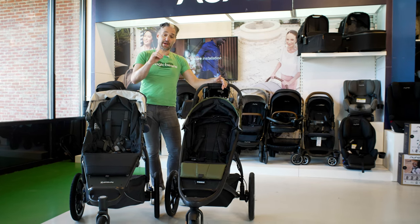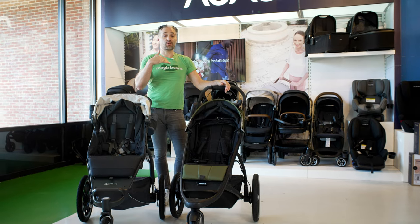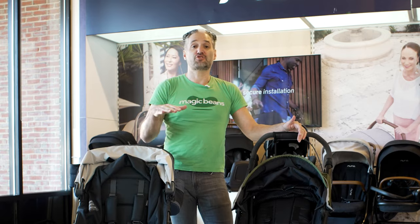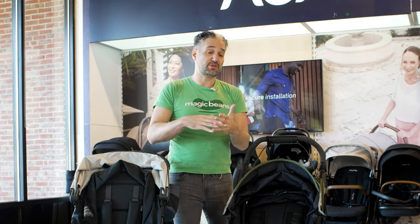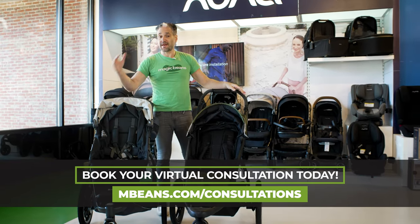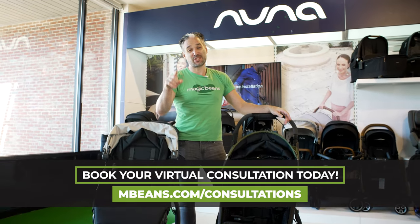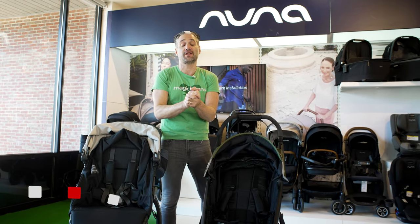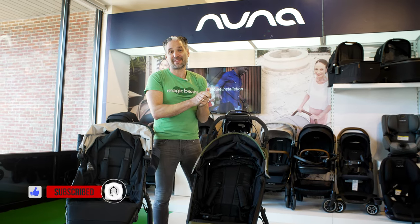Either way, I highly recommend getting a lightweight stroller to pair with one of these for quick in-and-out trips — neither of these are strollers you'd want to keep in your trunk. If you're still shopping and confused, I have a roundup of my favorite best strollers of 2021 that I recommend you watch next. If you liked this video, please give us a like — it makes a huge difference for our channel. Don't forget to subscribe, and I'll see you at the next video.